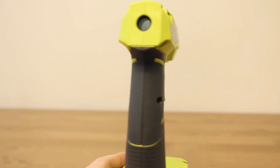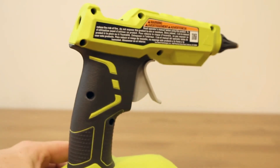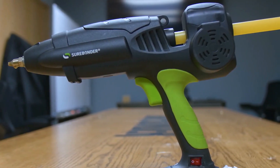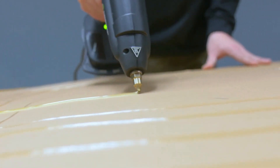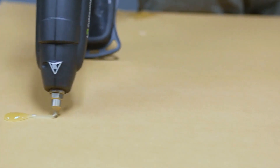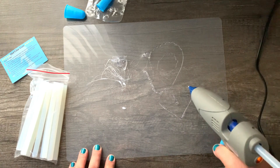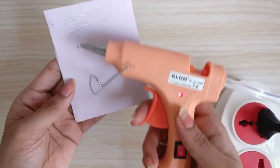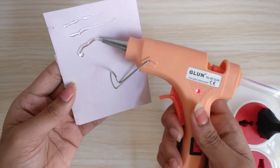Cordless hot glue guns provide a quick and convenient way to create adhesive bonds between surfaces such as paper, wood, plastic, metal, fabric, and more. DIY enthusiasts and crafters rely on these handy devices for various creative projects and repairs around the home. It can hamper the ability to complete specific tasks, especially home repairs or large DIY projects.